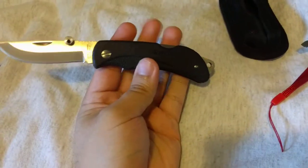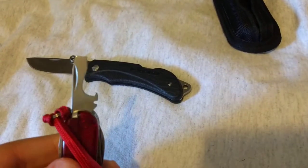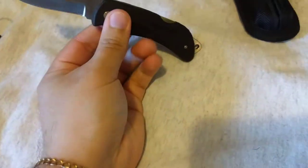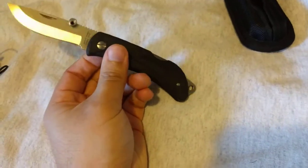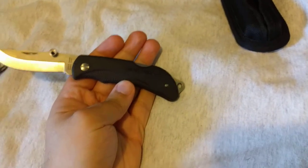Another thing I like is that since these are flathead screws, you can use the flathead on your Swiss Army knife to disassemble the knife for cleaning, or if you're out in the field and need to adjust the pivot because it got loose. It's a nice little combination there.